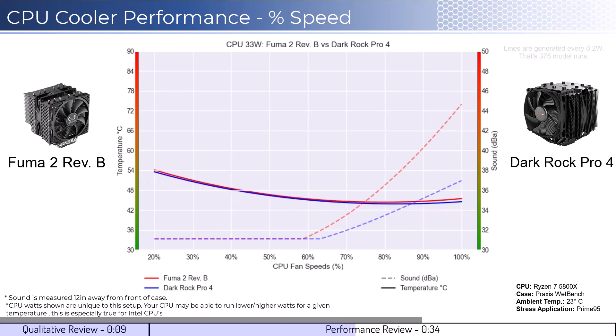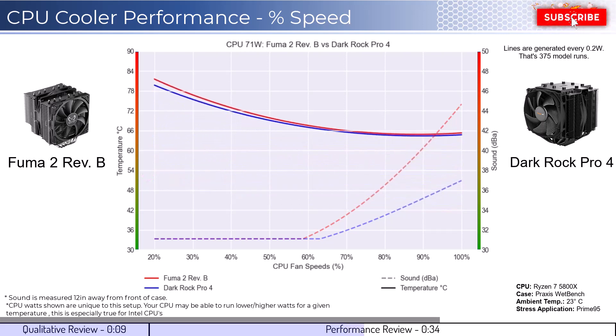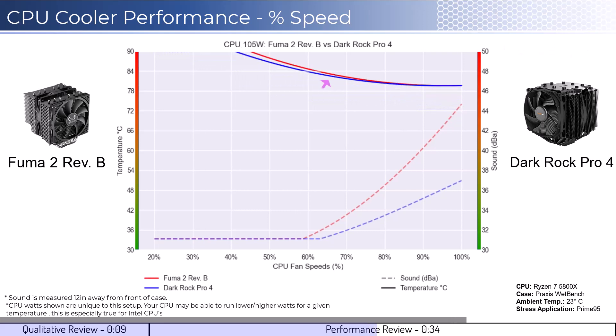As we increase the watts to 105, which is what the CPU is rated for, we see that both coolers perform similarly across the board. However, when considering sound, the Dark Rock Pro performs much quieter than the Fuma 2 for a given percent speed.